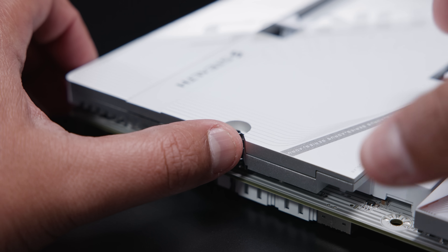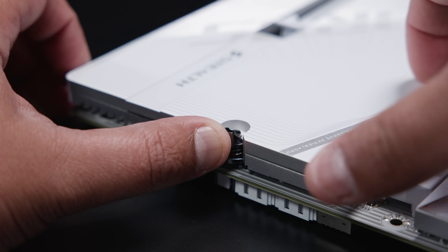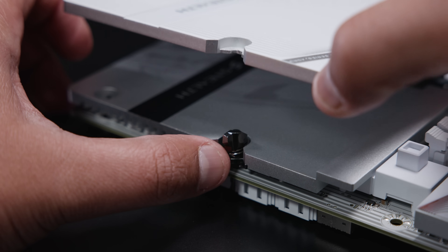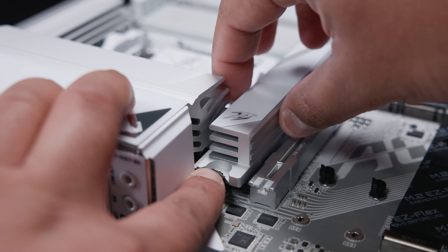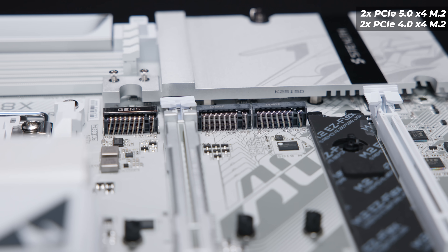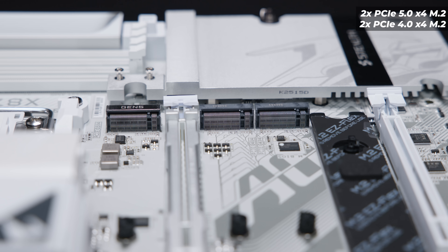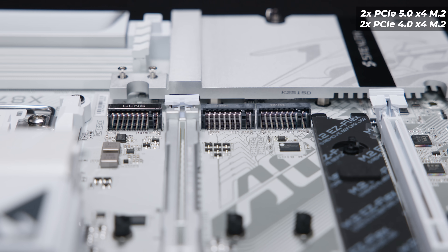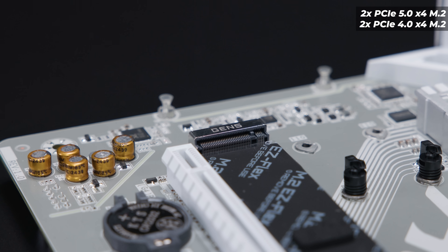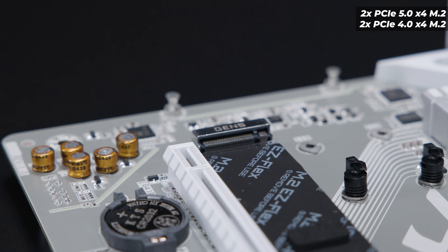There's a whole bunch of M.2 storage on this board. Let's pull the heat sinks off so you can get a closer look at the M.2 slots. There are four in total and all of the M.2 slots on this board are completely tool-less — gone are the days of M.2 screws. There's a PCIe Gen 5 M.2 slot and two PCIe Gen 4 M.2 slots. The PCIe Gen 5 M.2 slot has 'Gen 5' printed on top to make it easier to identify. Three slots are at the top of the board and one slot is rotated towards the bottom above the lower PCIe slot.